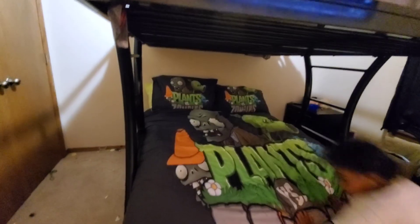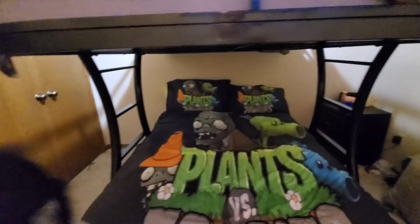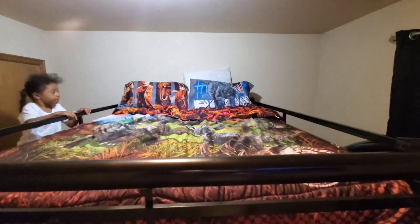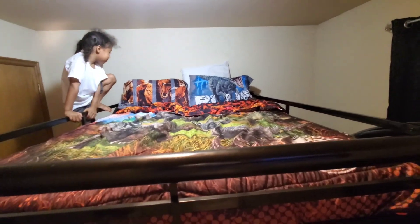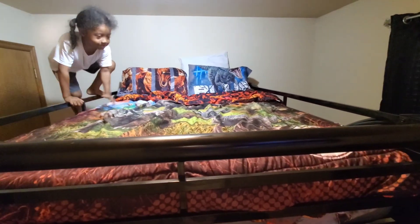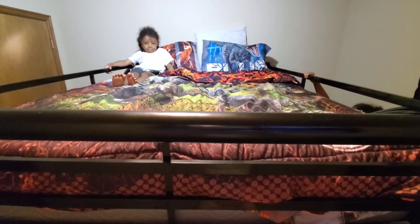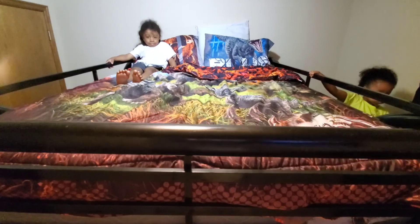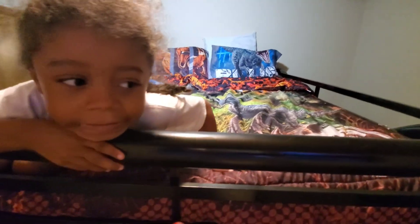Okay, we are being particular. So this is big man's part of the bed — Plants vs. Zombies. And this is buddy's part of the bed — can anybody take a guess? He is buddy — what kind of bedding do you have? A dinosaur — Jurassic World bedding and pillows!